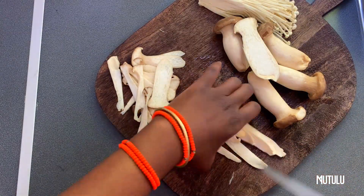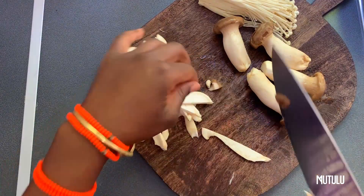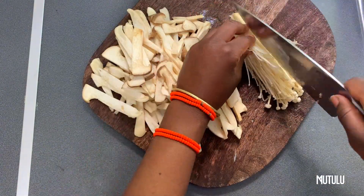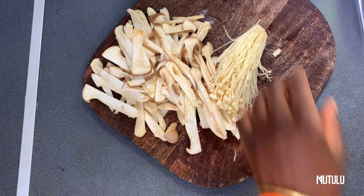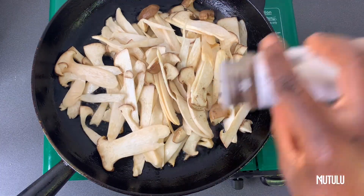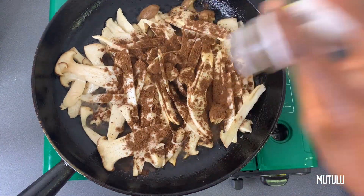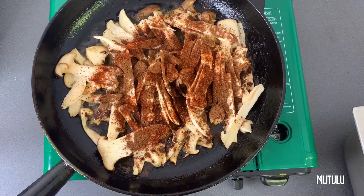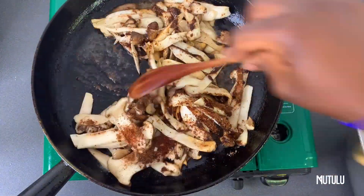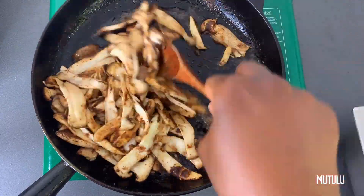Moving on, we've got our king oyster mushrooms and the enoki. You can literally chop this up as you please — it's okay, it's not that deep. So we're just going to sauté this with a bit of grapeseed oil, season it with some annatto, some allspice, a bit of star anise and fennel — a blend that I made myself.